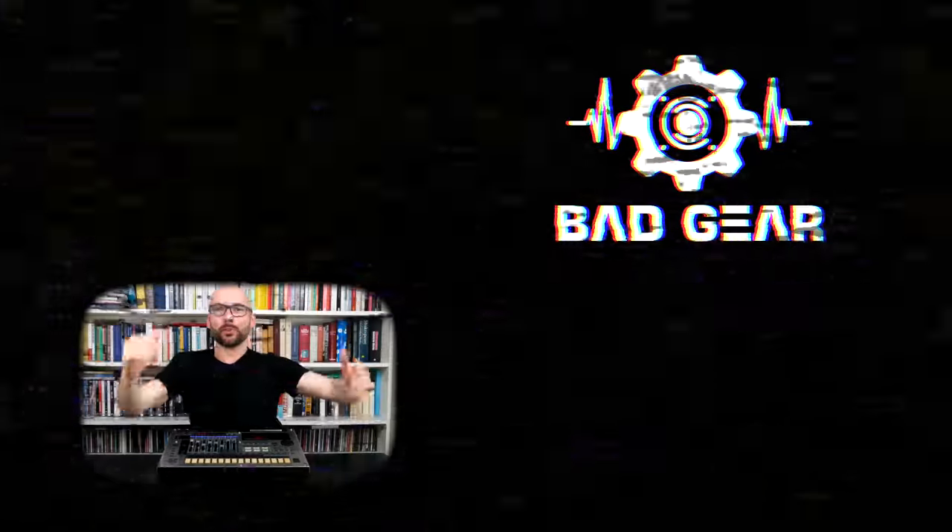Hey guys, I hope you enjoyed the episode. Feel free to like, subscribe, become a patron, and leave a comment about what other gear you'd like to see and hear on the show.